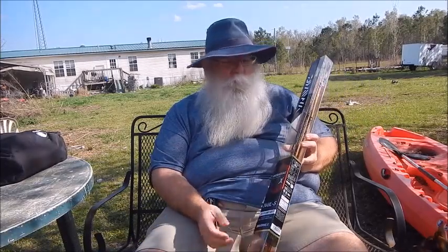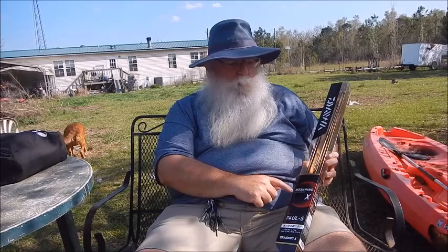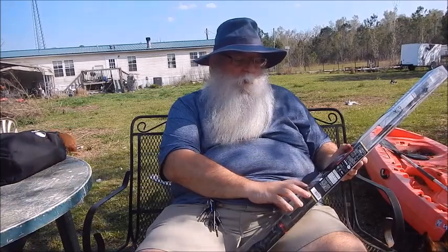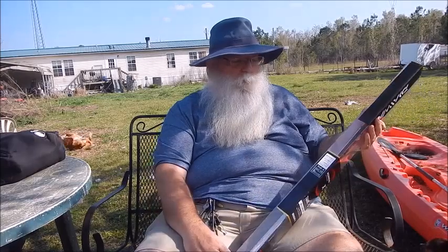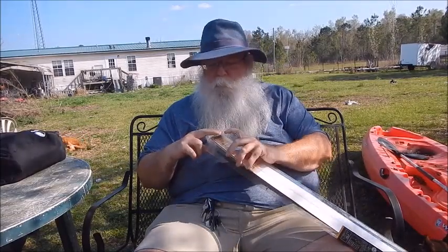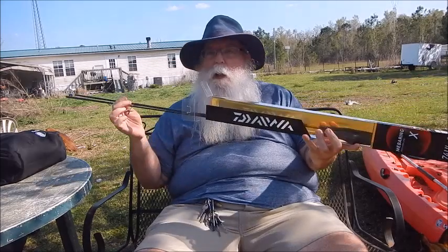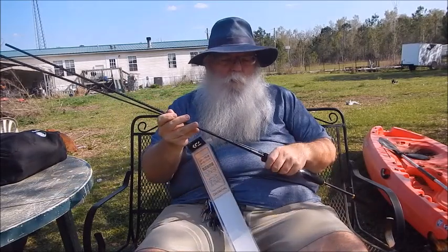What I got was a Daiwa — best as I can read it, a Braiding X 74 ULS. Cast weight is 0.5 to 5 grams, line weight 2 to 5 pounds, and then it has the Japanese equivalents. A lot of the information is in Japanese, and I'm keeping it in its original packaging until I get a rod tube for it. I'm being very cautious and careful with this.